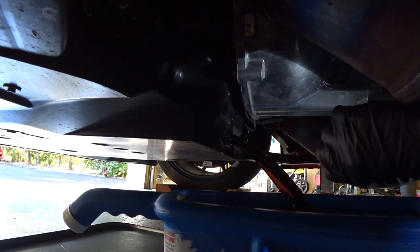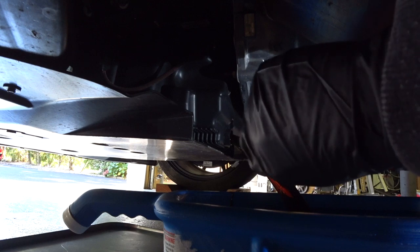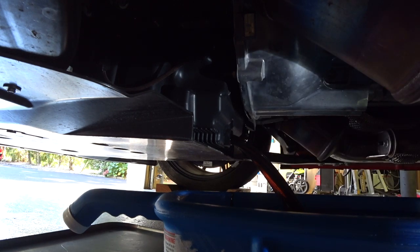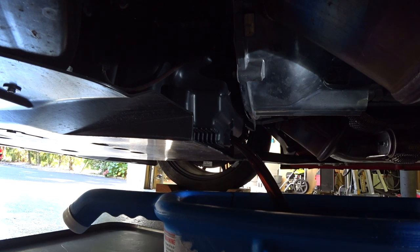Once you get the drain plug out, leave it on the drip pan and clean it before reinstalling. I usually wait about 30 minutes on this car to drain all the oil out — I want a good flush of the system, especially since this is the first oil change on this particular car. Then we'll move to the front and do the oil filter removal using the modified funnel.